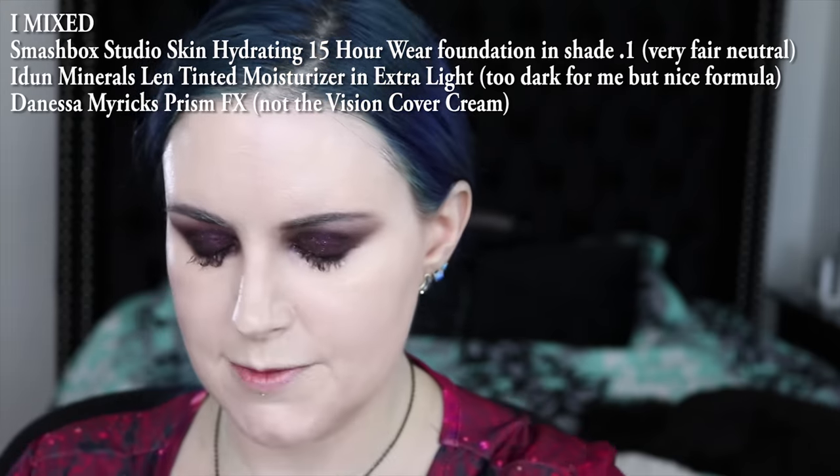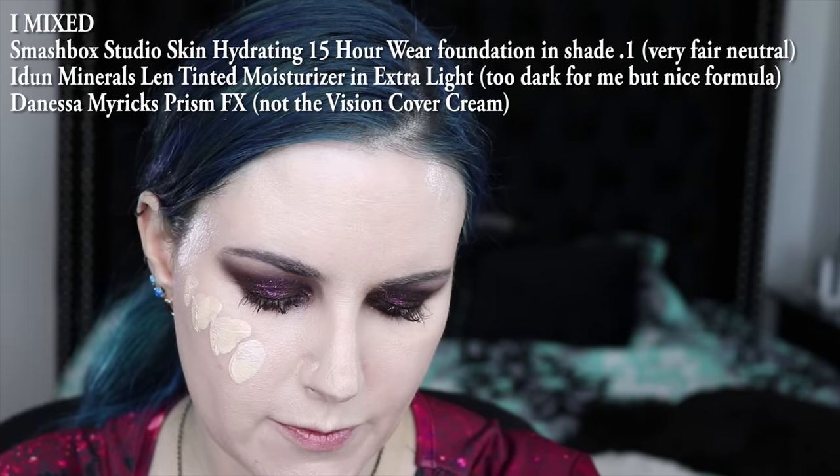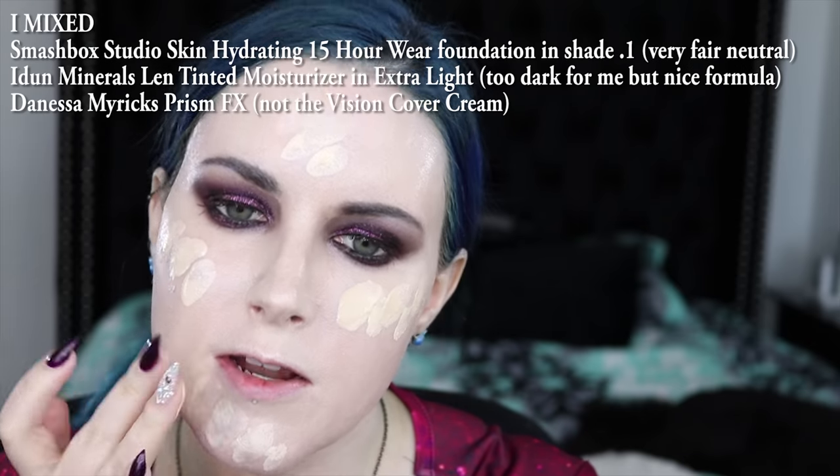I just mixed three different things together: the Smashbox Studio Skin 15 Hour Wear Hydrating Foundation in the shade 0.1, which is a very fair neutral, with the Eden Minerals Tinted Moisturizing Day Cream in the shade Extra Light. Extra Light is probably around Eden Minerals Saga level. I wear Eden Minerals Yoren, so it's a little dark for me — very noticeably dark depending on the lighting. So I mixed some of that in with this to lighten it up a little bit, and then I mixed in some more of the Danisa Myricks Vision Cover Cream. I'm basically going to put this on top of what I have on to give me more of a dewy finish.